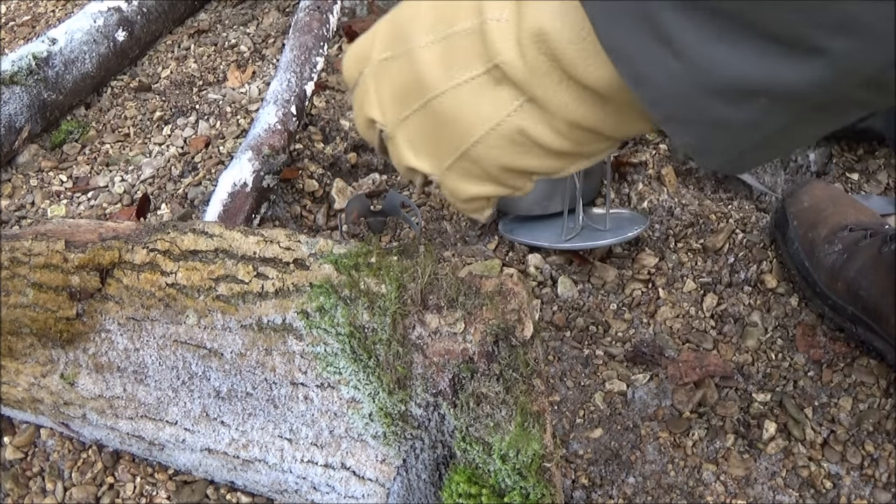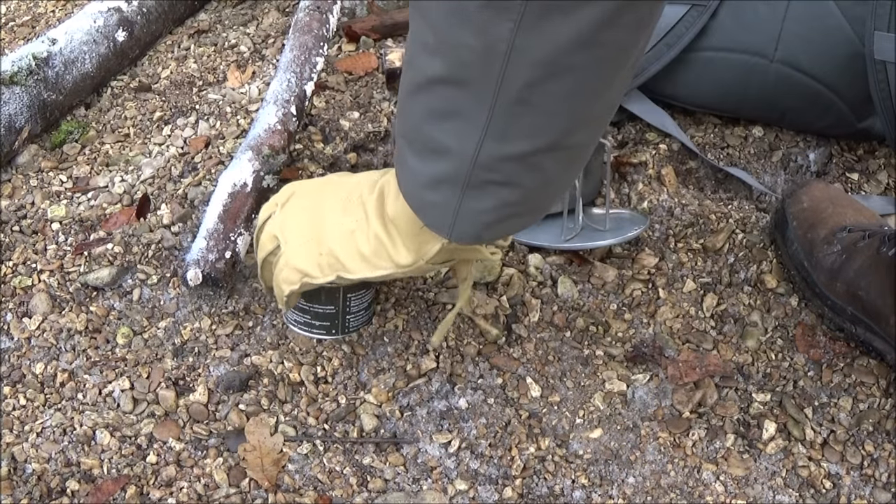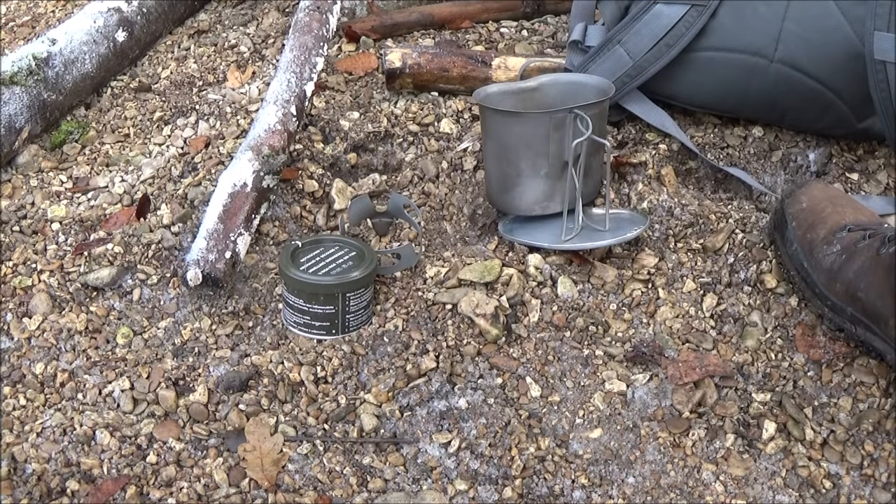Zum Ausmachen einfach den Deckel drauf, den Sauerstoff wegnehmen und noch eine Weile warten – das Ding ist natürlich heiß.